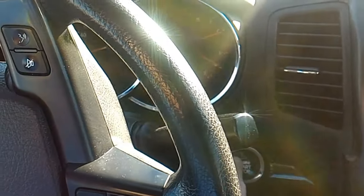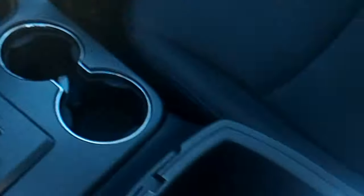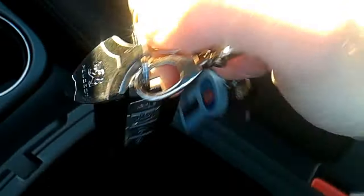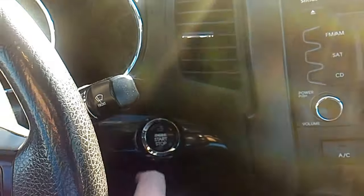My car just started. I'm turning it off. At the moment when I take out the key, my car doesn't see it anymore. So this is how you can start your car when your remote battery is dead — just find this hidden place.